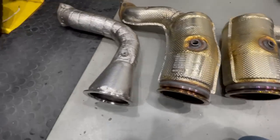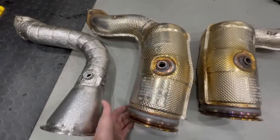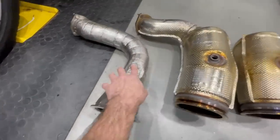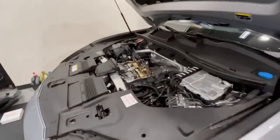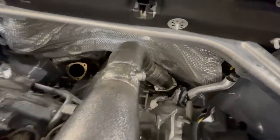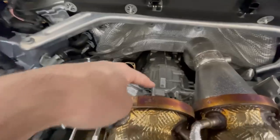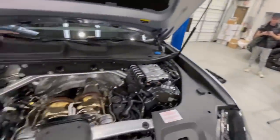Here we have the OEM CAT beside the Novatec downpipe. You can just tell by how large but restrictive the OEM one is — you can see how much of a difference the Novatec one is going to make. Nothing in there. Got your O2 bung on both of them. Martin has one installed — this is where the engine cover goes, and underneath it you see the two downpipes. The second one comes right here and then it goes down to that second midpipe way down there. Let's install the second one.